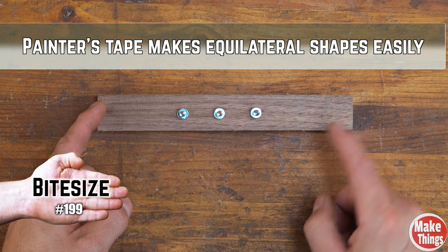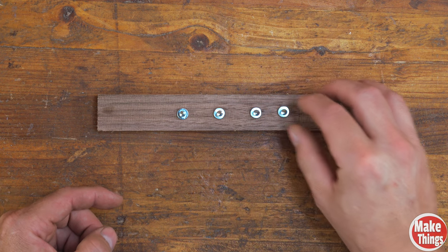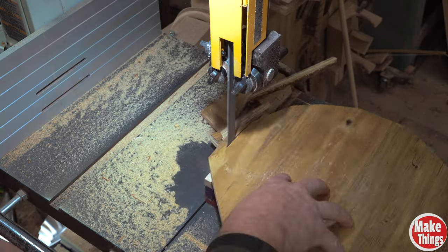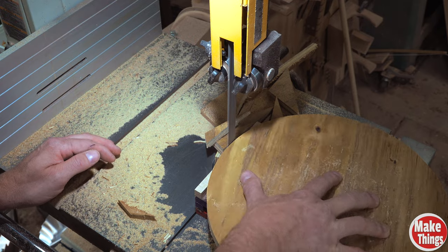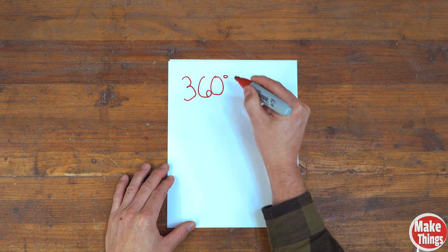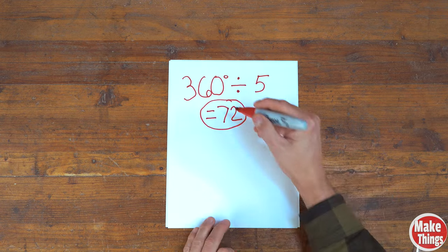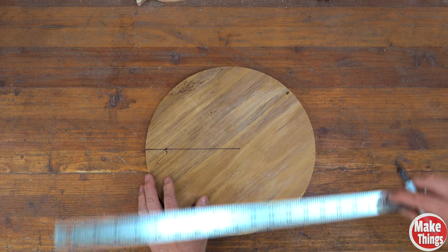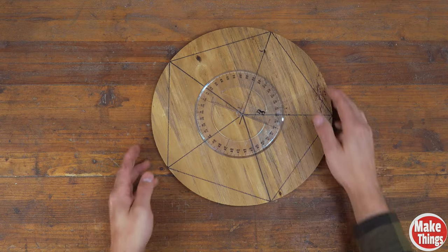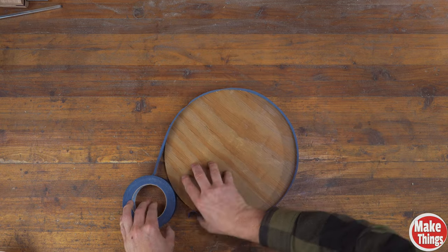If you need to space three objects along a plane evenly, add one and divide the length by four, as we talked about in bite-size 187. But how do you space marks evenly around a circle? I have a project that calls for making a pentagon out of a 12-inch circle disc. One way is to take 360 degrees — the degrees in a circle — and divide by five equal parts, giving us 72 degrees. After drawing a radius, you can use a protractor to add lines every 72 degrees. This works, but if you don't have a protractor, here's another way.